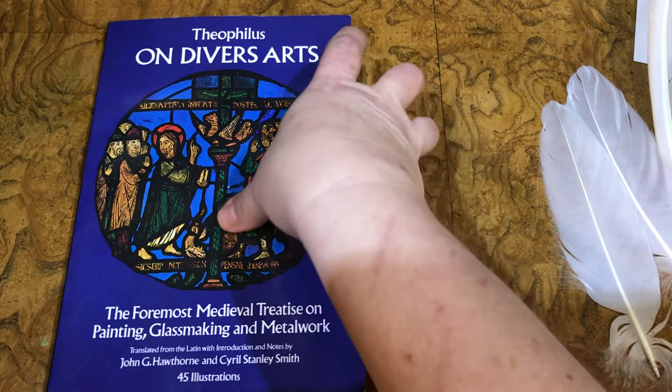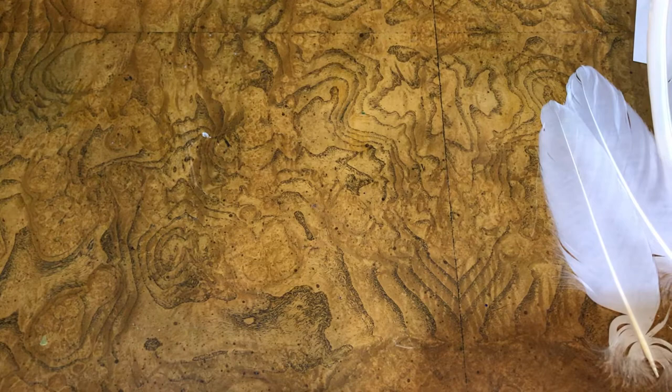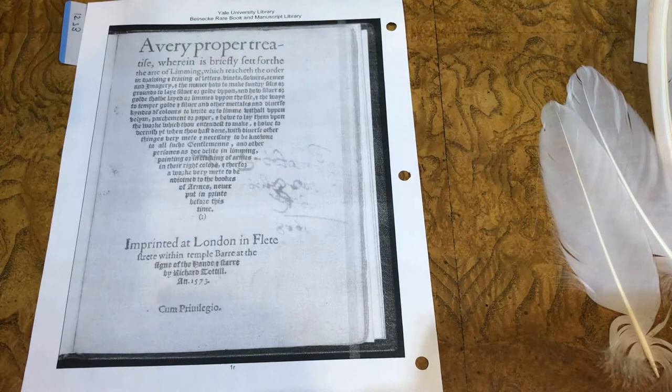While described in a section on stained glass as opposed to illumination, On Diverse Arts mentions making paintbrushes with the hair of the tail of a martin, badger, squirrel, or cat, or from the mane of a donkey. A Very Proper Treatise published in 1573 by Richard Tottle, available free online, calls for a pencil made of gray amos or caliber tails to apply size for gilding. Amos is probably a gray squirrel or martin, and caliber most likely refers to squirrel from the Calabria region of Italy.